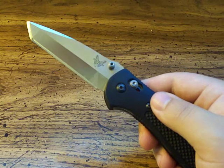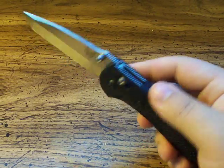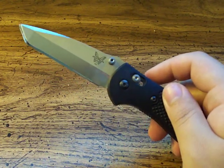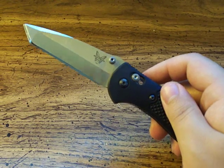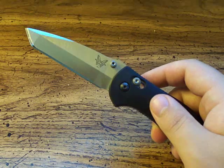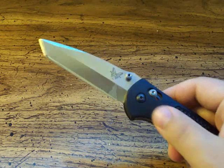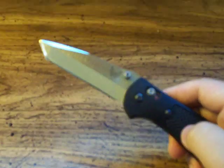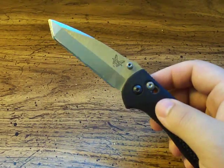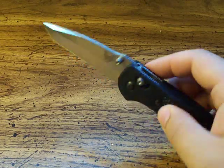It never personally happened to me, and this is actually probably my fourth or fifth Griptilian. I had a Mini Griptilian, I had the 551 in a regular version, I did the review on the 551 in D2 stainless steel with OD green handle scales, and I had a couple different versions. I've never had that spring problem, even when I use my knives really hard.